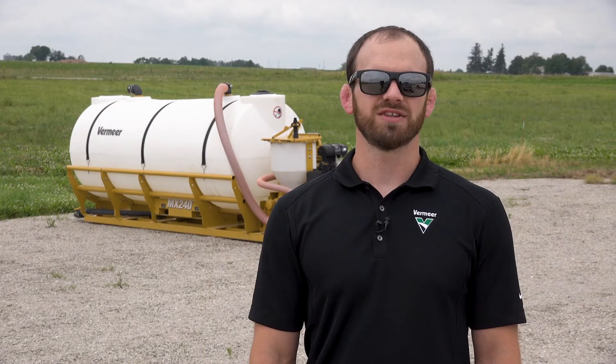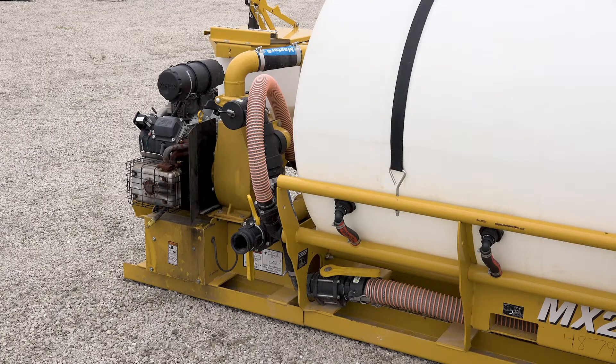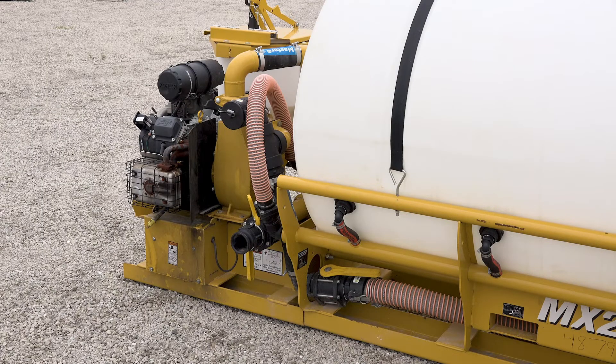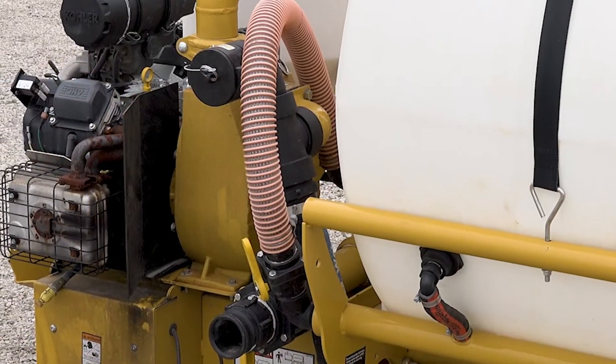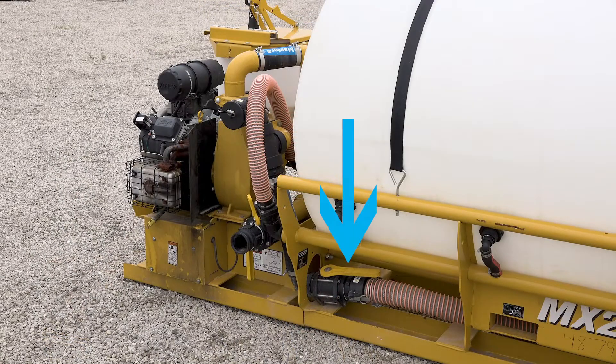The first thing I like to do when becoming familiar with the mix system is to look at the hose routing. The hose coming from the tank goes directly to the pump and is commonly called the suction supply or inlet hose. This valve right here supplies water to the pump, so it is imperative that you have this open before starting the machine.